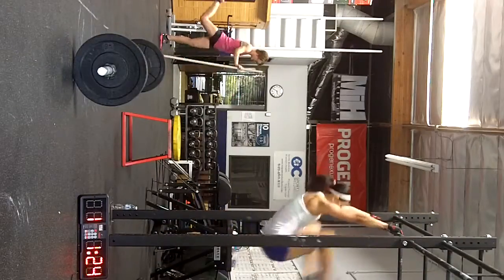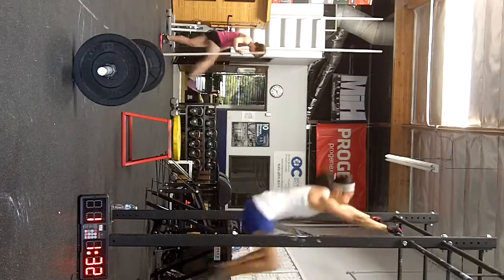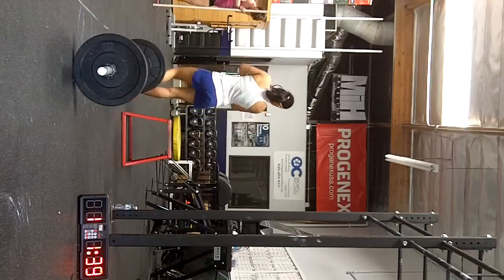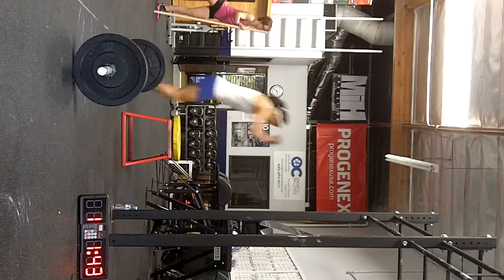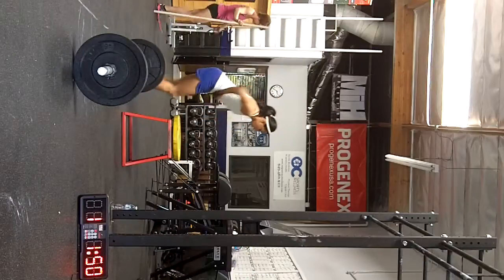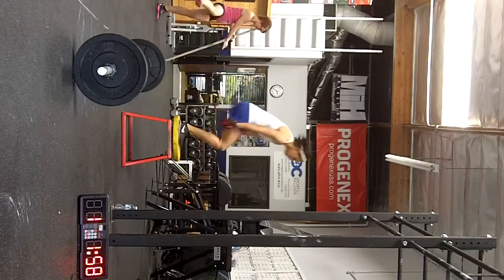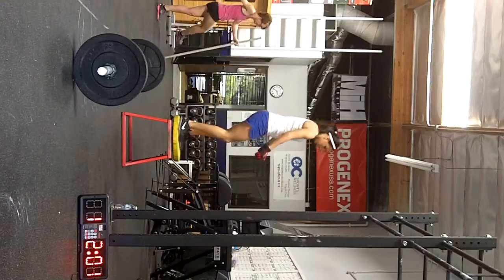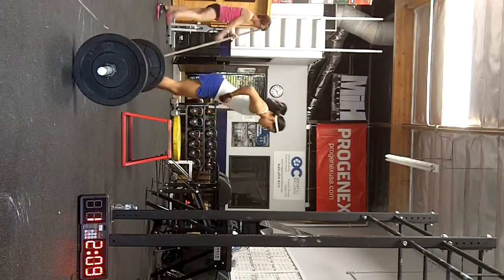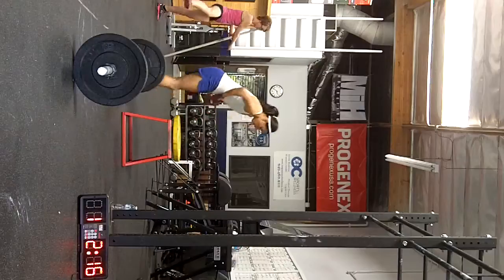Yep. One, two, three, four, five, six, seven, eight, nine — all the way back. Good. Nice and easy. 140. Control it. 10. 12. 13. 14, 15. Good.